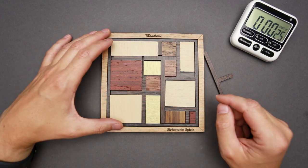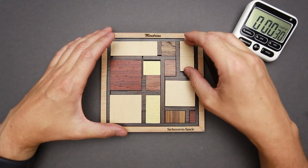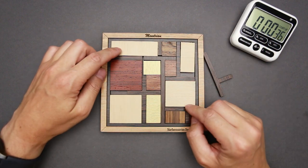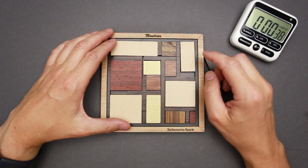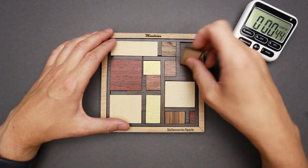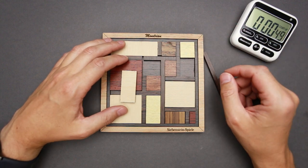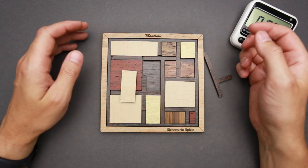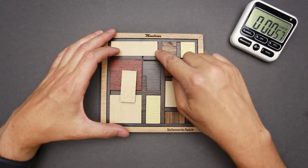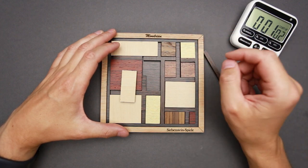Maybe I can just rearrange some parts and that's going to be the solution. I need a bigger piece here, but this one is a little bit smaller. This one is going to be definitely much larger. So probably something is wrong here — either the separation part or this piece is not supposed to be here. Maybe I can put something like this and a piece like this, but then I need another piece that goes here.